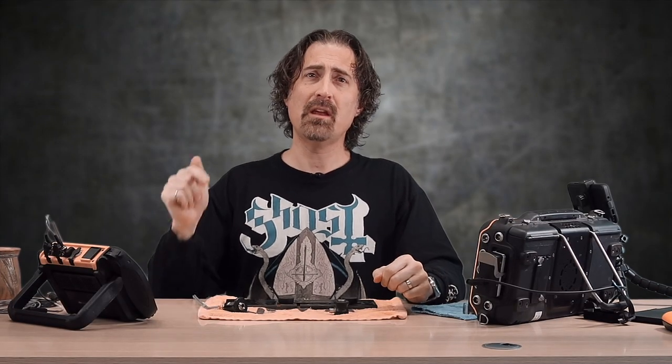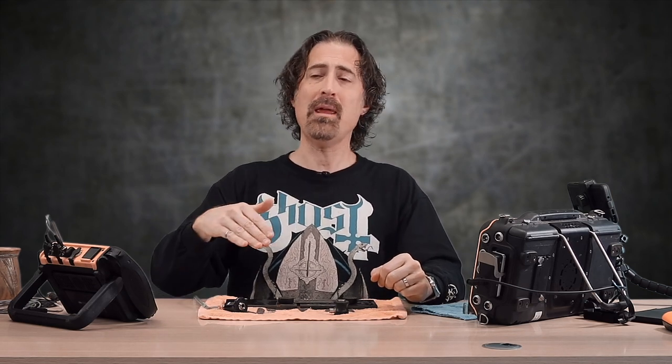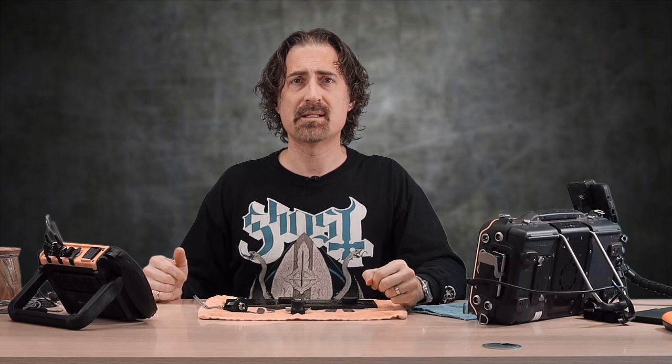A crystal of larger diameter is going to cover more area, but this does not mean better probability of detection. Usually on corrosion inspection, the target reflector is probably smaller than the area of the beam, so the proportion of the target compared to the whole beam is actually smaller than it would be with a smaller transducer. You end up chasing your tail because you want to cover more surface area with a larger transducer, but that results in lower sensitivity.